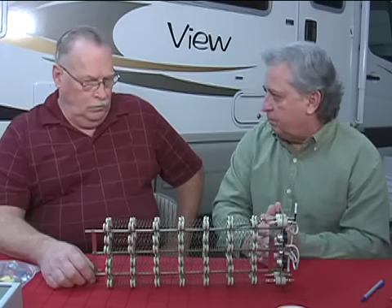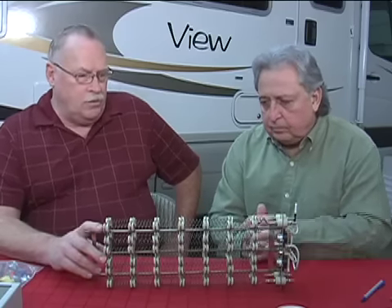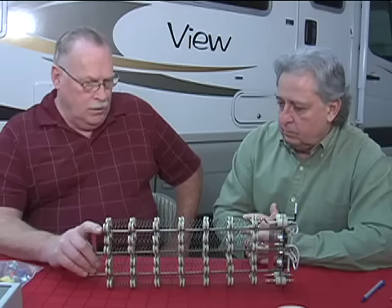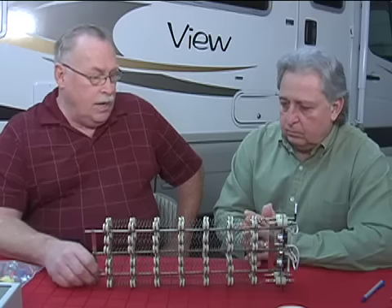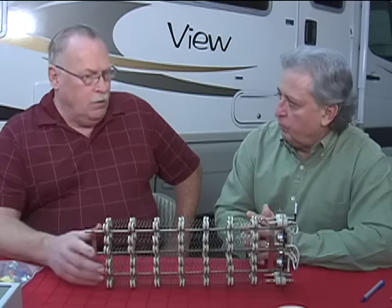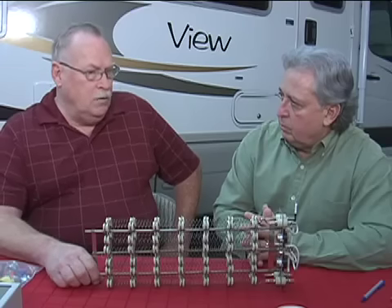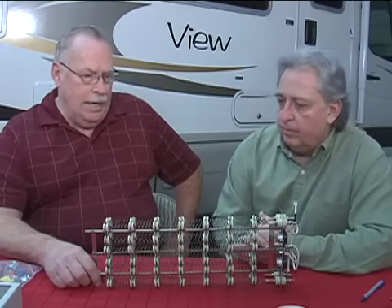This is not really a do-it-yourself homeowner project. We only sell this through RV dealers. It's a fairly complicated process — nothing that a qualified RV installation facility can't handle, but you are dealing with line voltage or residential-style high voltage as well as 12 volts. You want to make sure not to mix those up. A certified technician is the best way to go.